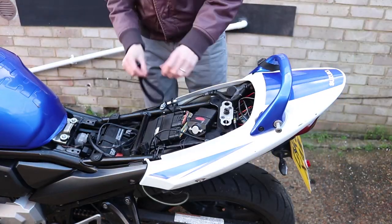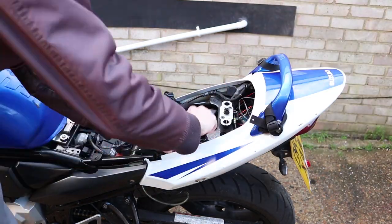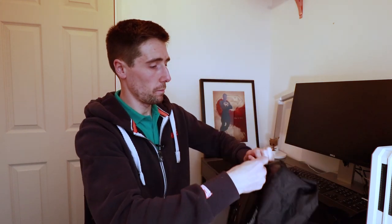So each bag comes with two different types of straps. There are four of this type which has just got a loop on there, and four of this type which has got a hook and a clasp which will go onto the loop. So the idea is you would use this strap and hook it around the frame on the bike, so you've just got this loop hanging out of it, and then you would put this end into the bag and attach this part to that loop you've just created, pull it tight, and you do it on all four clasps — and that keeps the bag nice and secure to the bike.